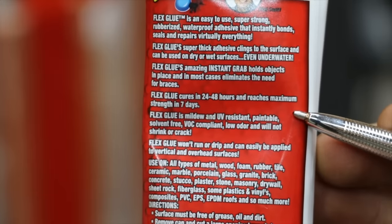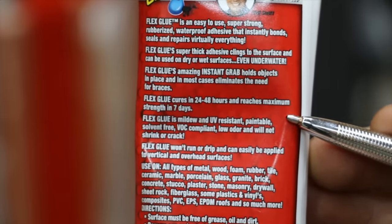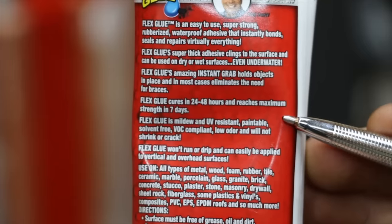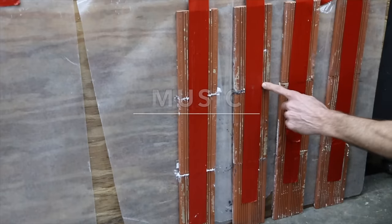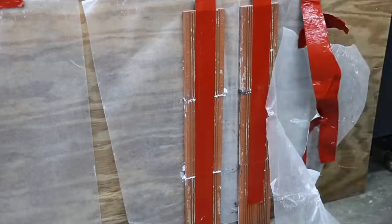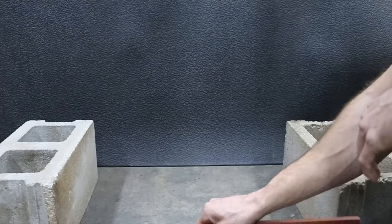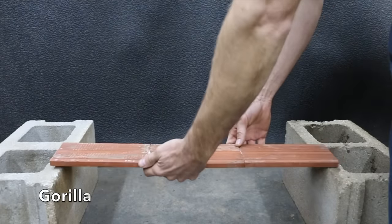While Flex Glue cures in 24 to 48 hours, it is the slowest curing of all of them and requires a full week to fully cure. So it's been seven days — let's get the testing underway. I'm going to start off testing with Gorilla, then Loctite, JB Weld, and finally Flex. I'm going to lay this on top of our cinder blocks and begin adding weights, and we'll see how much weight it'll take before it fails.